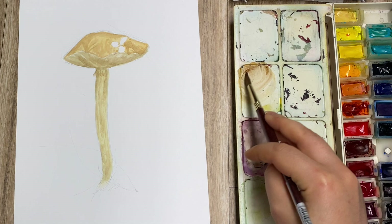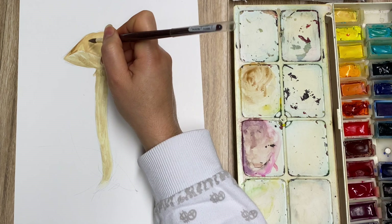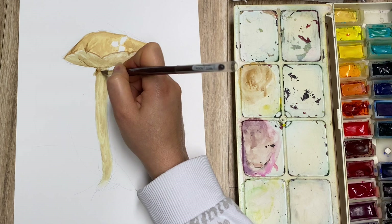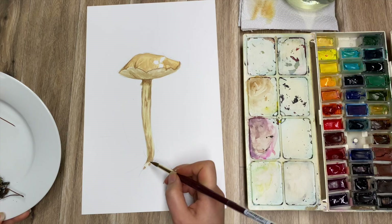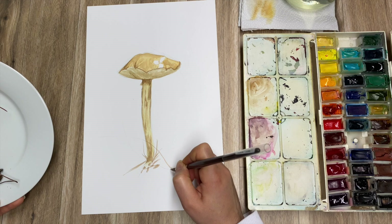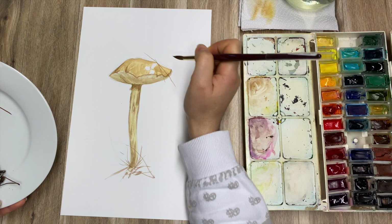Next, I'm going for an even darker color — pretty much just burnt amber — and adding some darker little spots in some areas. What I'm doing here is layering, so this is a layering technique. I'm just going lightly over some of these little bits that I've placed to create my natural but staged composition. I can mark some of these down as well, to work over them more later.